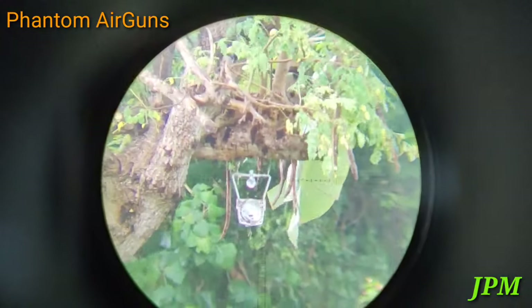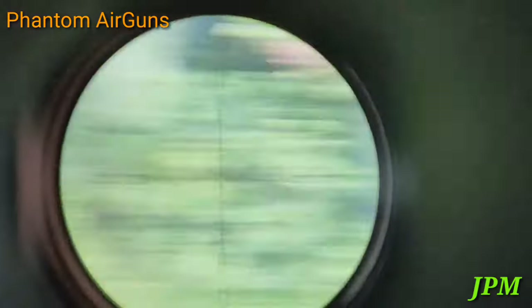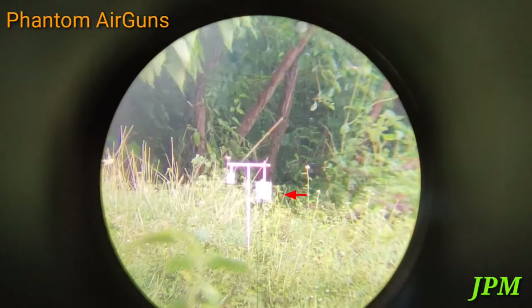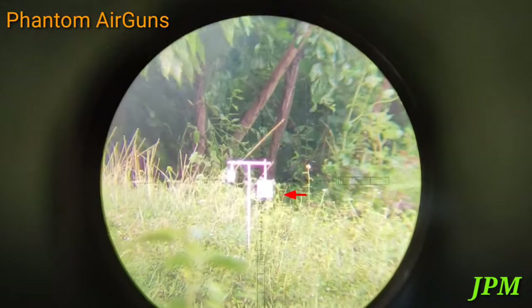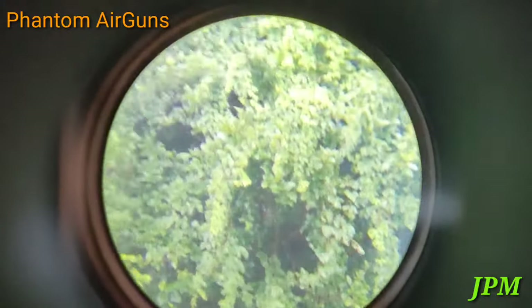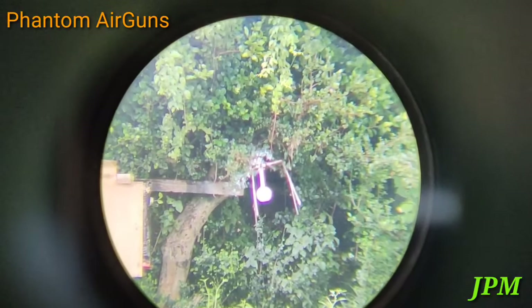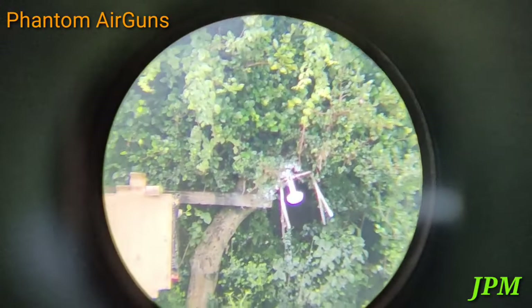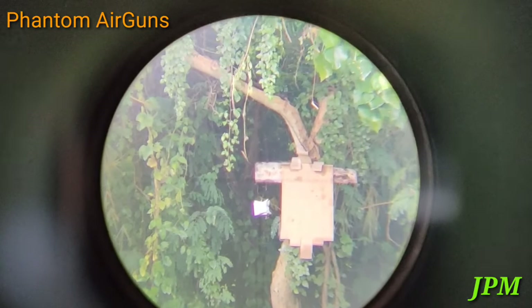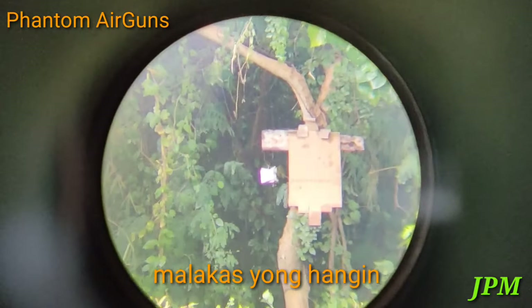Bonus round. 40 meters — hit. 50 meters, lakas ng hangin — hit. 60 meters — hit. 70 meters — ayan. Hit pa rin, pero the police.